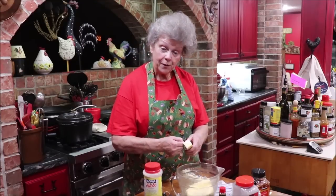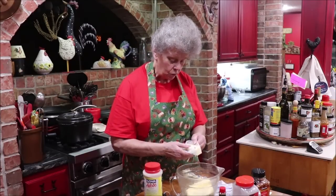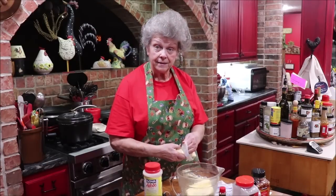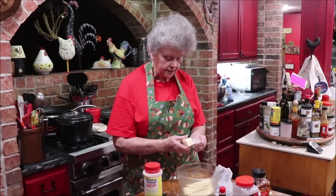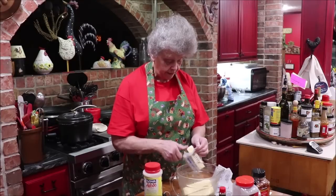I'll get the butter all peeled and in here, and when it melts we'll put all of our seasoning in. The recipe calls for cayenne, but I can't find my ground cayenne. It also calls for red pepper flakes, so I'm just going to put some extra red pepper flakes in because I guess I used all the cayenne.